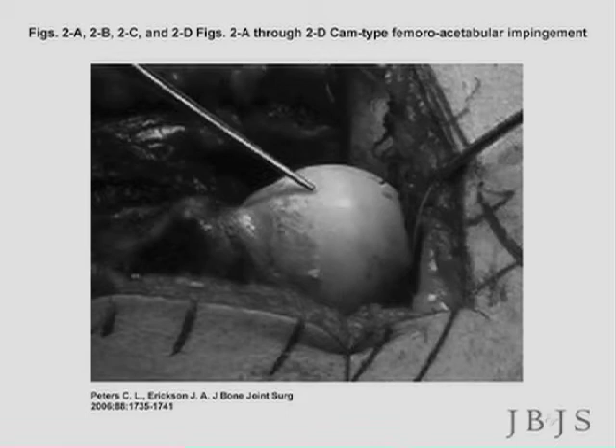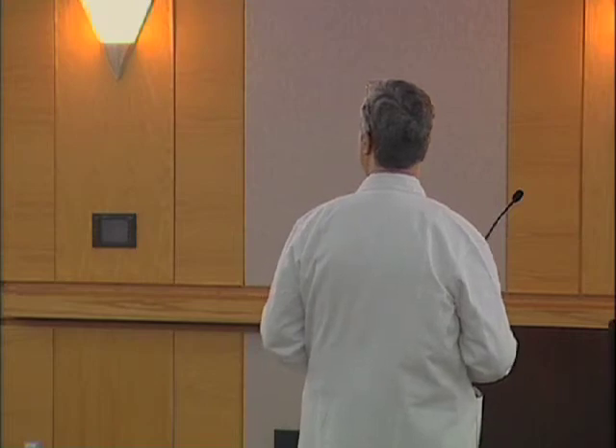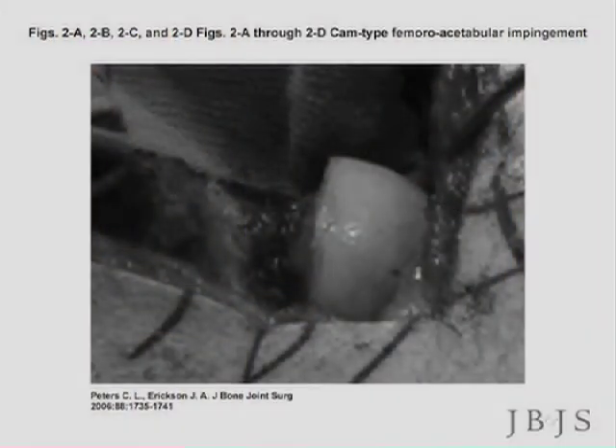You can see how rough and ragged the edge of the femoral head is here, where it has been banging up against the edge of the cup. The pointer is pointing at this cam deformity, and the surgery is trimming and reproducing this offset.